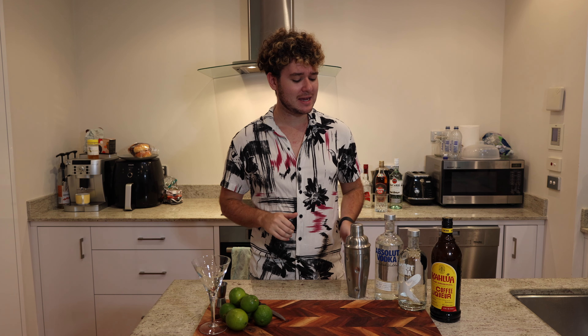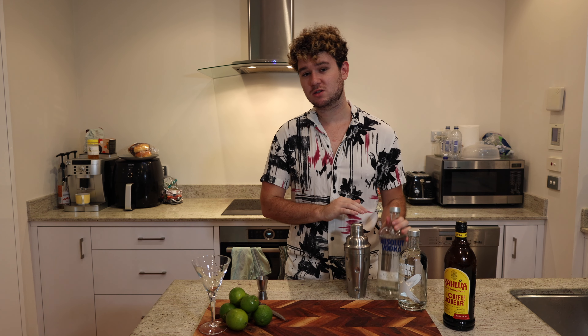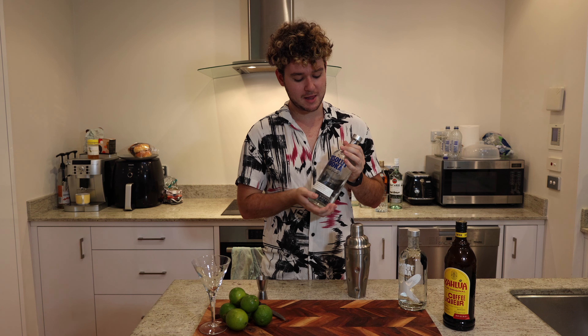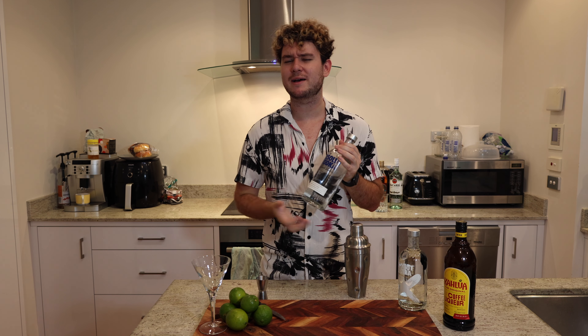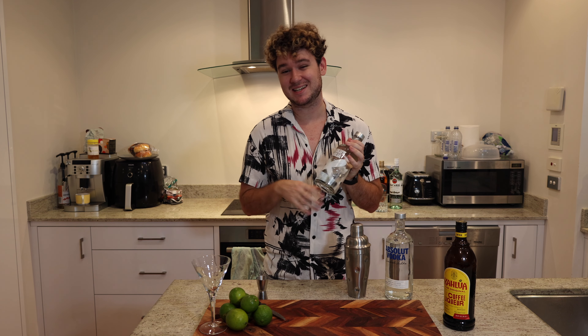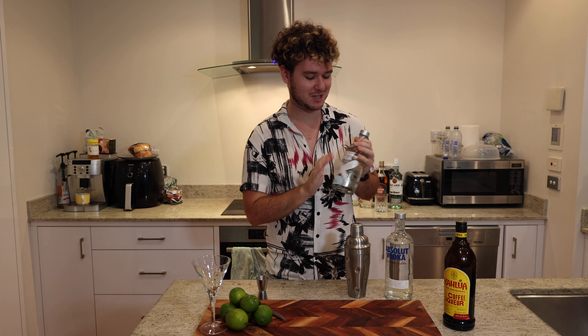Let's start with an espresso martini. You're going to need one shot or 30ml of Kahlua — or any coffee liqueur — to bring sweetness and a nice coffee flavour. You'll also need one shot or 30ml of vodka. I like to use a mid-range vodka; don't go too expensive or too cheap. In my espresso martinis I quite often like to use vanilla vodka, which adds a nice sweetness and more flavour. You can also try different whiskeys, but we'll keep it simple.